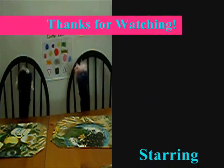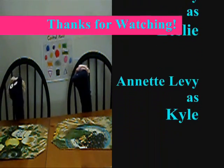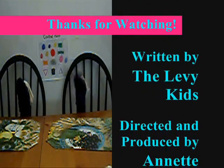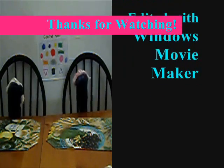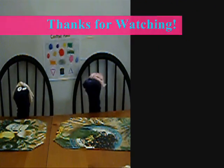You're watching the new and improved Leslie and Kyle's — No. Cut! Anyway, in this episode, we're going to be filming. Sorry. Look at your paper. Anyway, in this episode, we're going to be filming. Have fun. No.